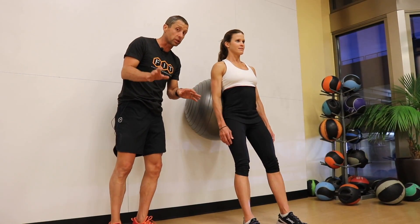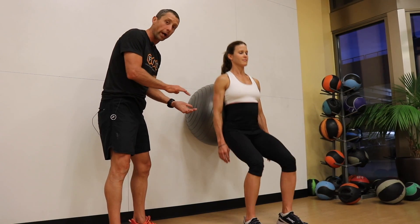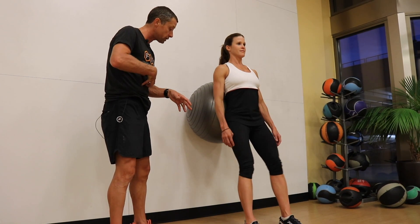Never beyond a range of motion that's comfortable. Parallel is good, or anywhere on the way to parallel as long as it's comfortable. Never beyond the range of comfort. Stiffening the trunk.